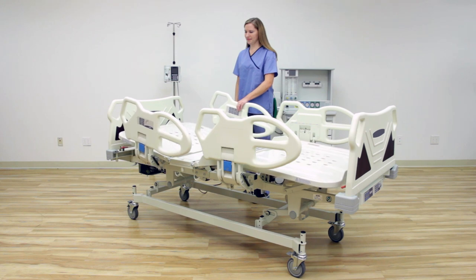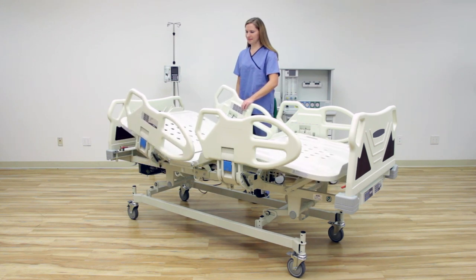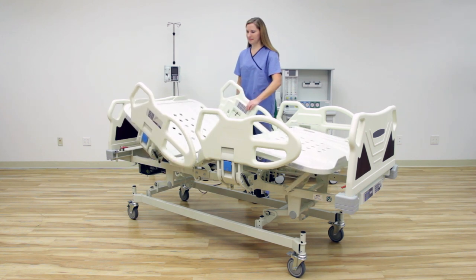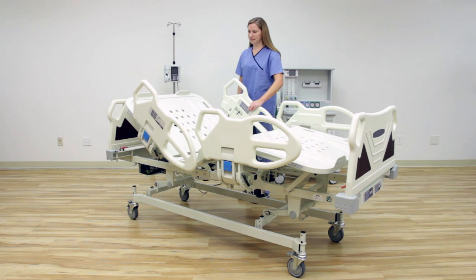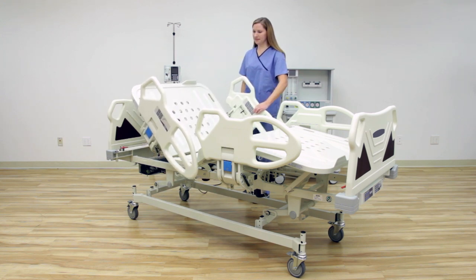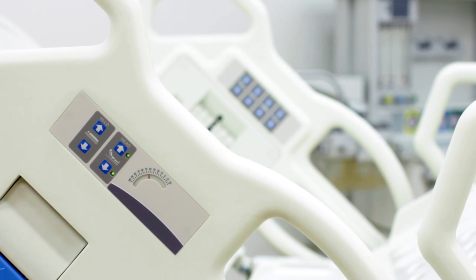The Premio is optimized for many basic motorized functions including height adjustment, independent backrest, legrest, and the auto chair function. The auto chair function simultaneously manipulates the back and knee rests for easy positioning. Patients can rest comfortably by configuring the knee rest from 0 to 45 degrees and the backrest from 0 to 85 degrees.